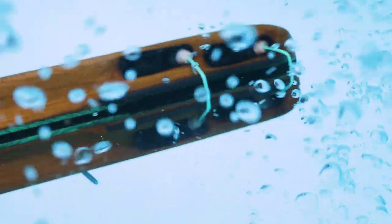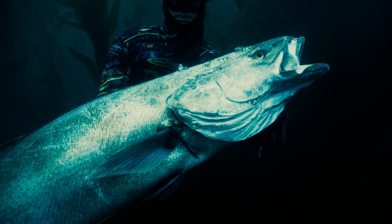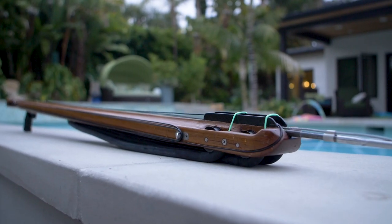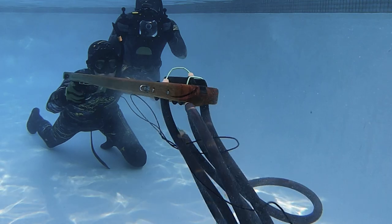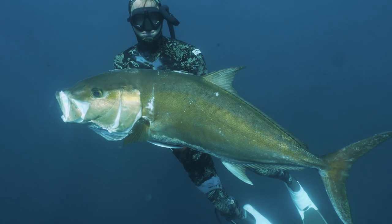My name is Nate and I build Wells Spear Guns. This is the 67-inch double roller with 16 mil bands. It's got a ton of power, with an 11-30 second shaft and closed track. It comes in either a slight mid-handle or a rear handle. This is designed to shoot big fish.